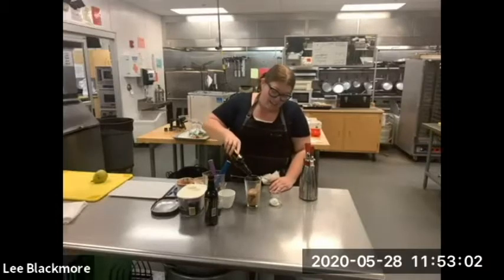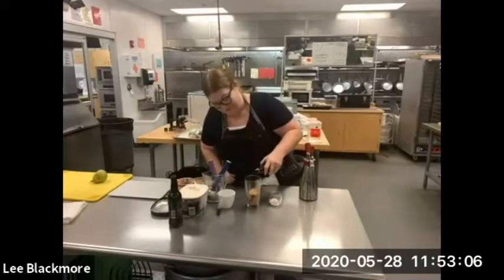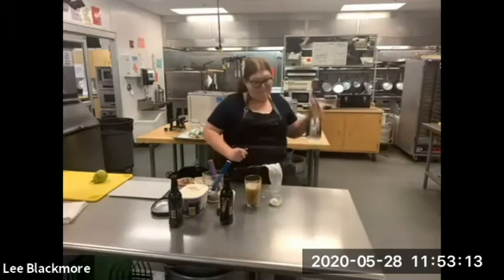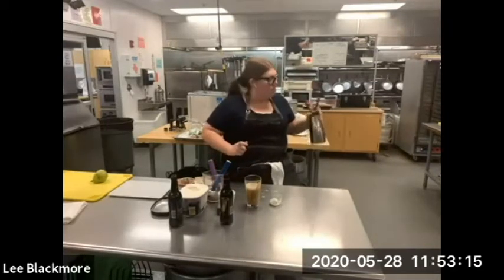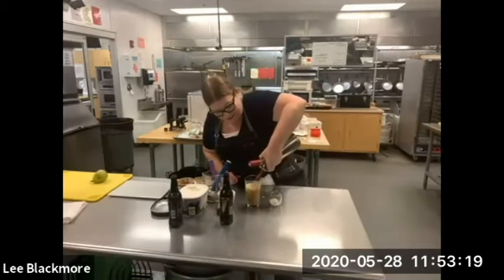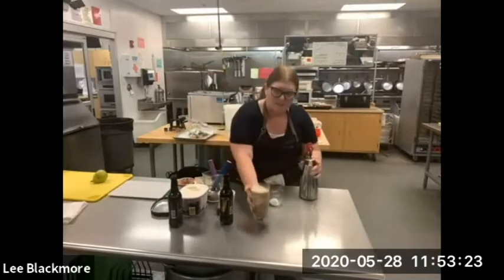I'm going to add a little Guinness to my ice cream to make the float. Make sure that this is charged enough, and there's our float.